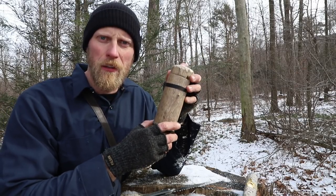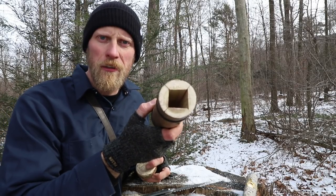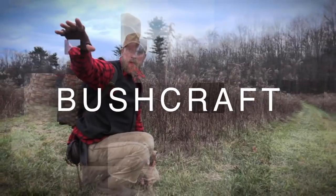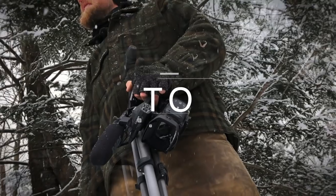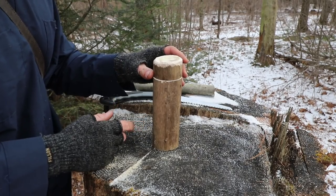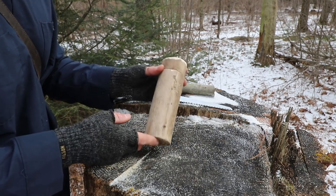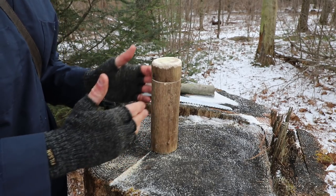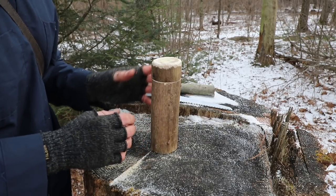Today we're going to make a nice container with a lid out of wood. For this project, you want to choose a straight grain piece of wood. The length and diameter do not matter — it's more about understanding the technique to make these containers.